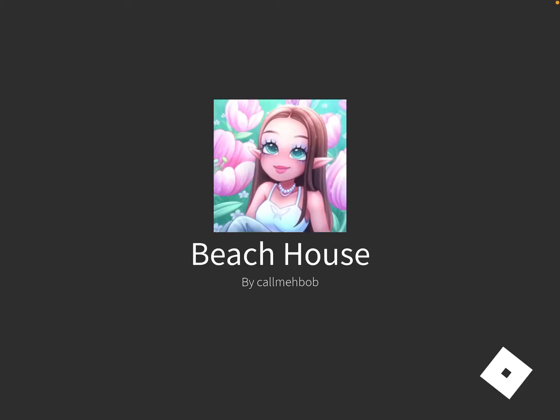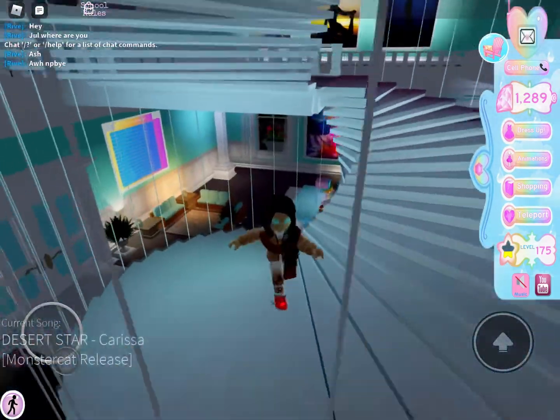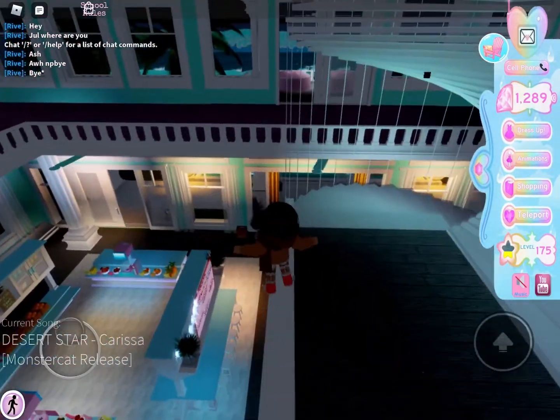Hi, my name is Marie and I have never done voice recording, so this is a voice recording. Anyway, what are we gonna be doing? Just showing you some cool stuff.